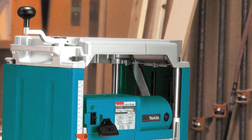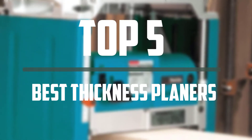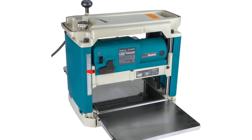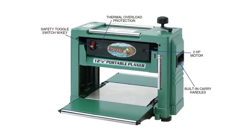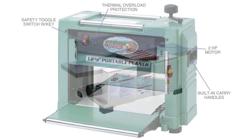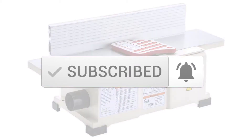Hello everyone, welcome to our new video. If you are searching for thickness planers, there are a few key features that you should be looking out for in the top 5 best thickness planers that are available on the market. I tried to make the list based on their popularity, quality, price, durability, user opinions and more. If you need more information about these products, please check the link in the description section below. And make sure you subscribe to more videos. Okay, so let's get started with the video.